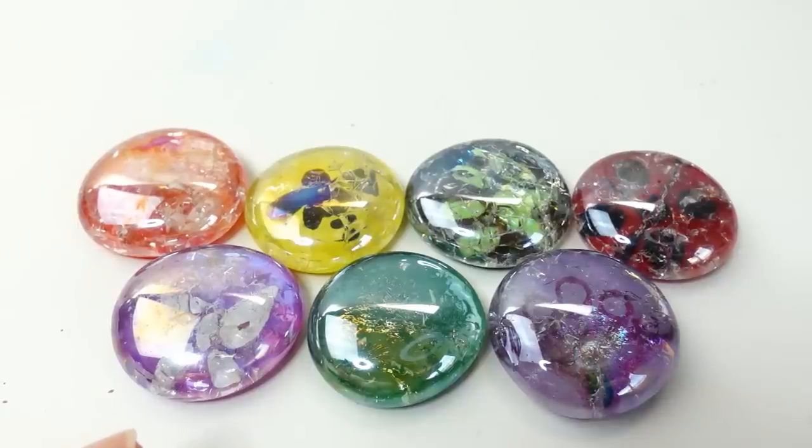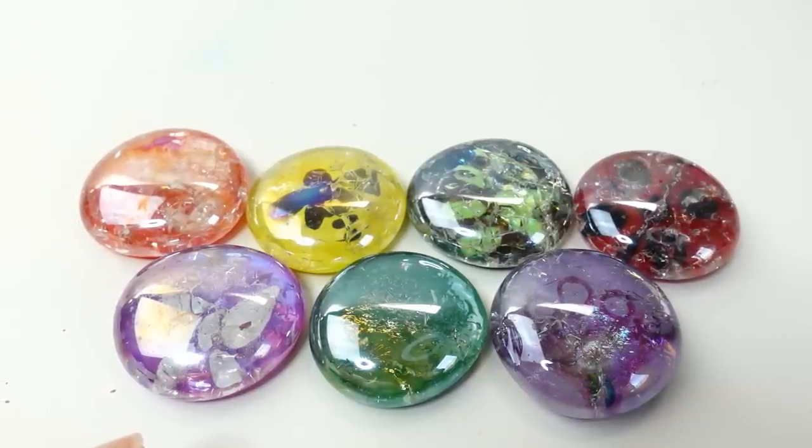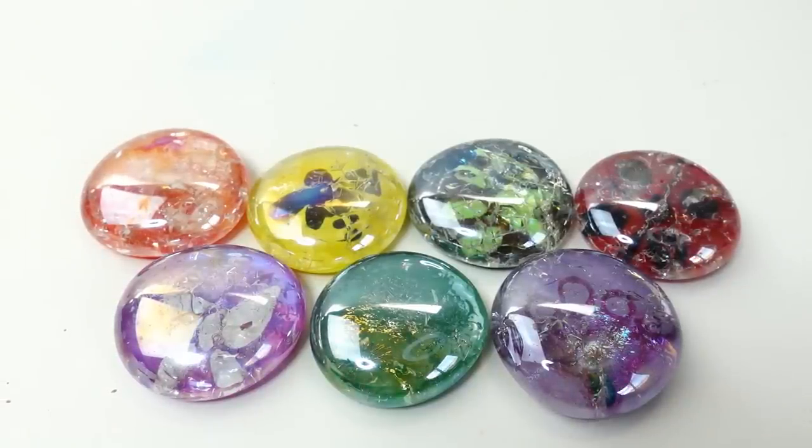All right everyone, I thought that was a really fun project! Let me know down below in the comment section what you think of these colored gems. If you like this video, make sure to subscribe and I'll see you guys next time — bye!